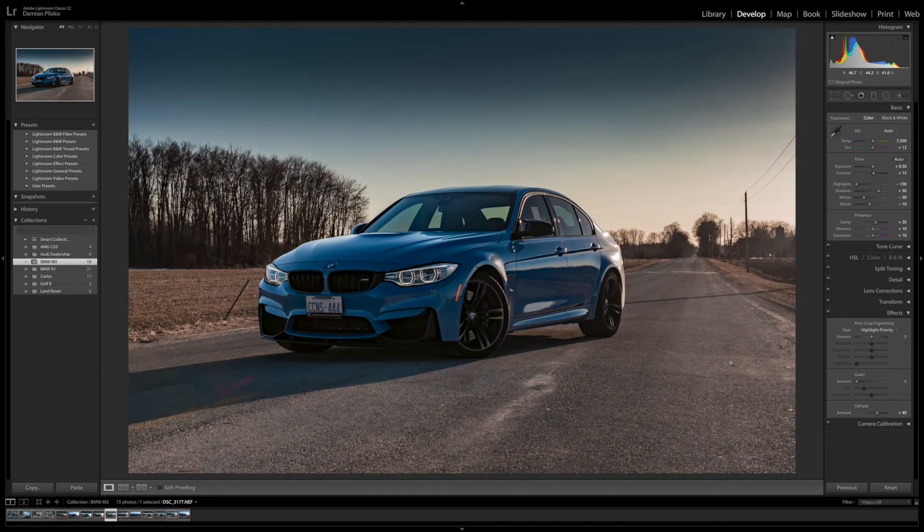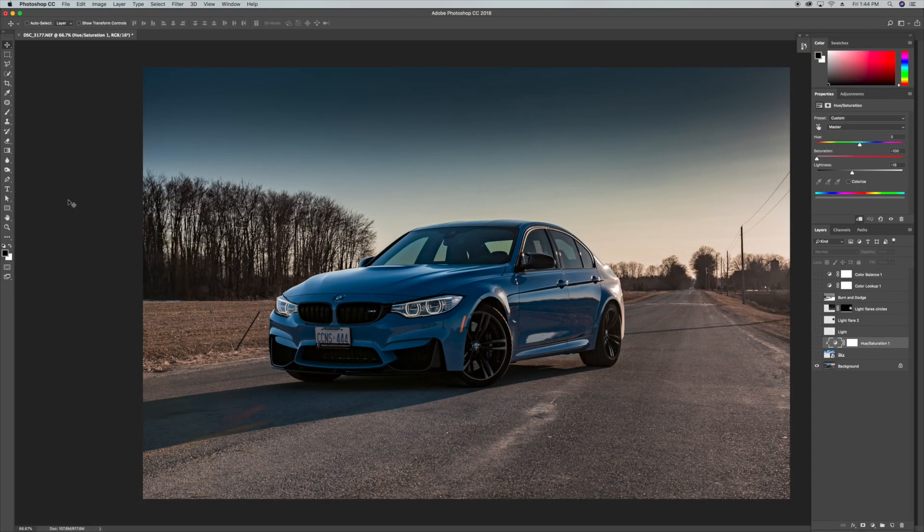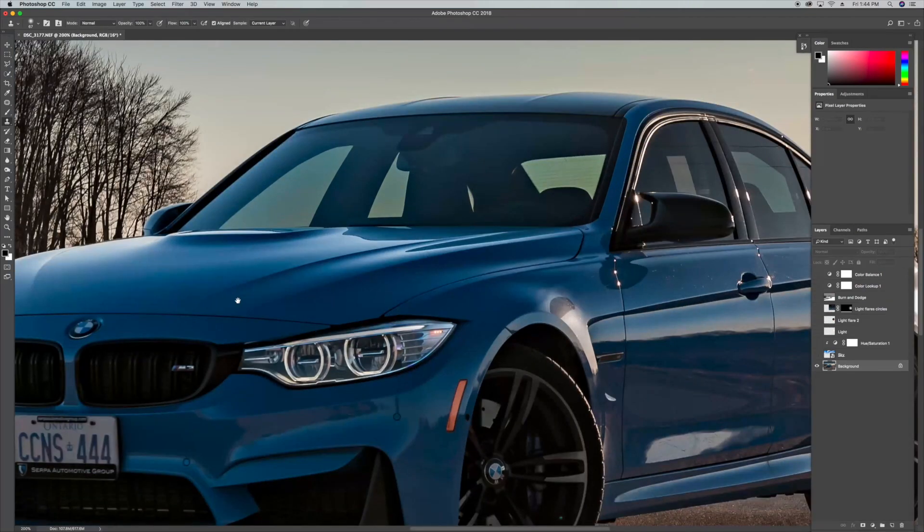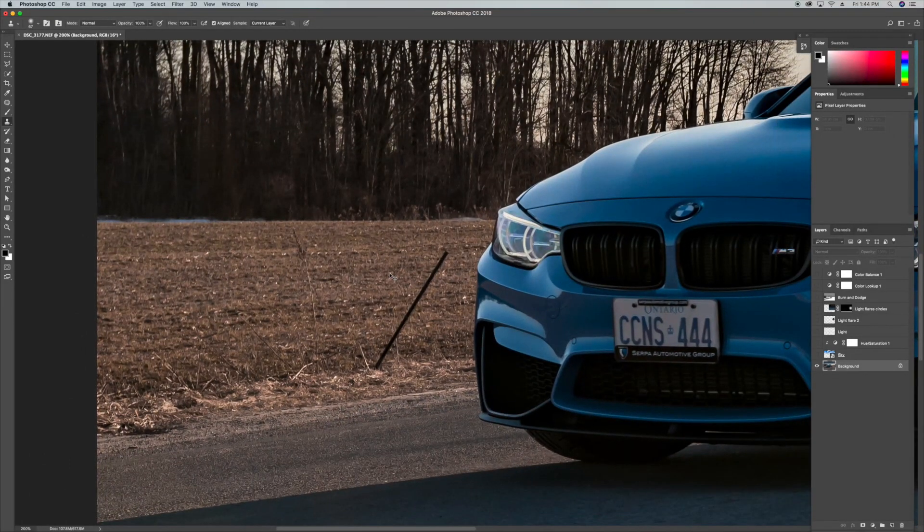Now that we're done making all the adjustments in Lightroom, we're going to move on to Photoshop to make the rest of the adjustments — removing the blemishes, the reflections in the car, and some of the unwanted objects. I'm going to start off by eliminating some of the unwanted objects in the photo itself, in the background, foreground, and some on the car. The tools I used for this are the clone stamp tool and the patch tool, depending on the scenario. I'm going to speed this up as I go through it.